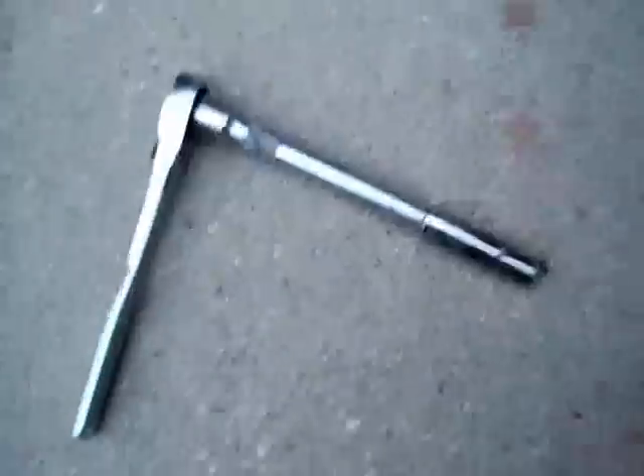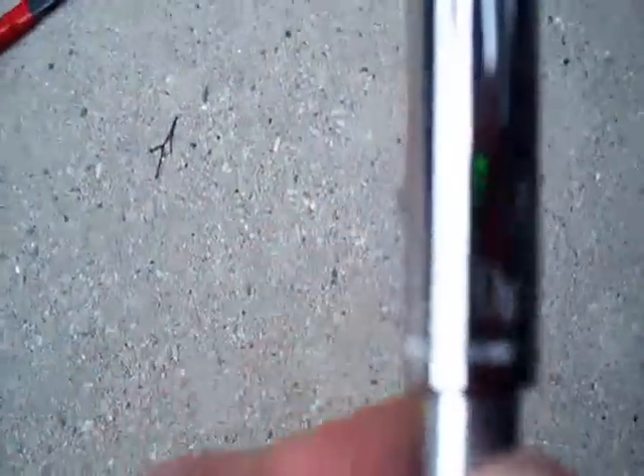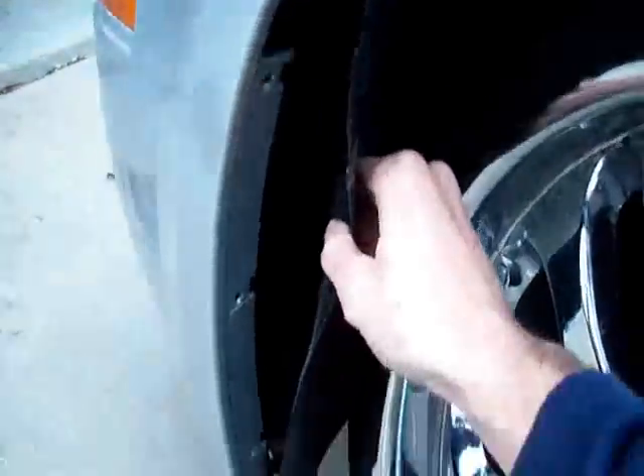There's also a bolt up there connecting the fender to the bumper that you'll need to loosen. I used an extension like this — 10 millimeter. I got to this step in about 10 minutes, so here's what the side looks like before.